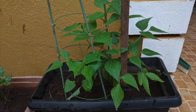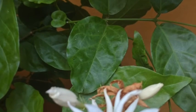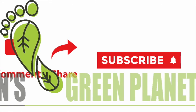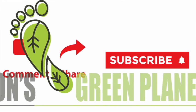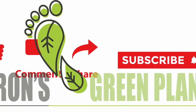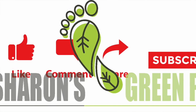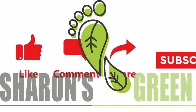I will be posting many such videos on plant care and plant nutrients. Do subscribe to my YouTube channel Sharon's Green Planet and also click the bell icon so that you will be alerted when I upload these videos. Also like and share my Facebook page Sharon's Green Planet. Thank you for watching my video. Happy gardening!